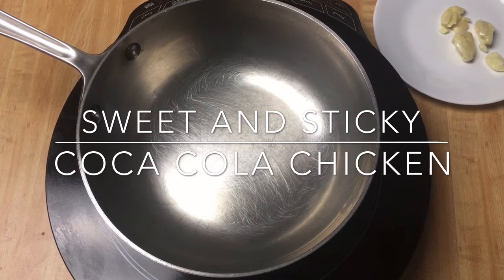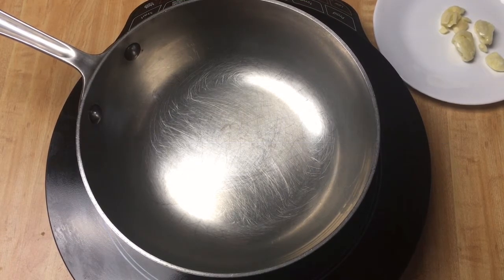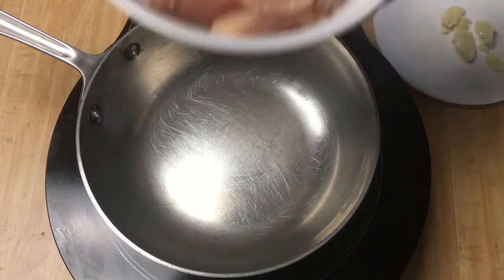Hi, welcome to my channel. Today we're going to make chicken coke — Coca-Cola, Pepsi, or you can name it. So the main ingredient, of course, is chicken.